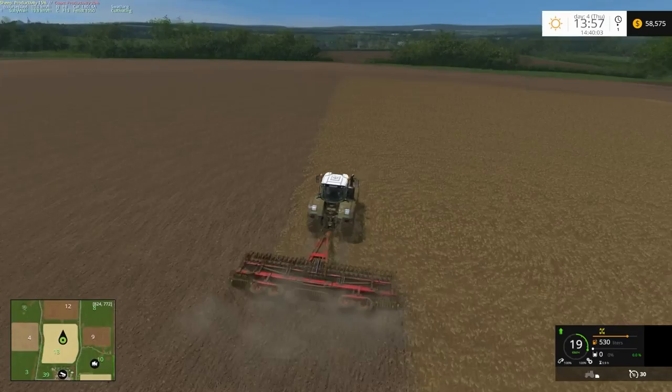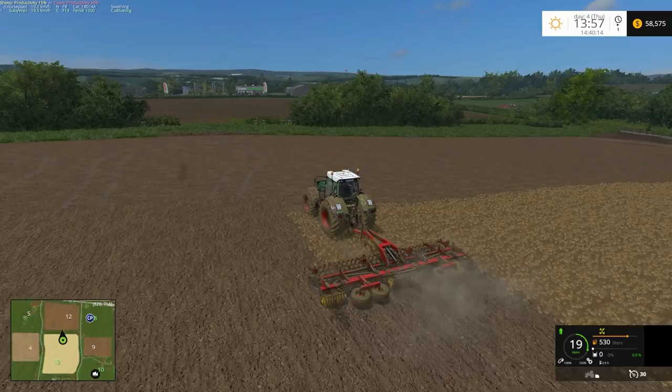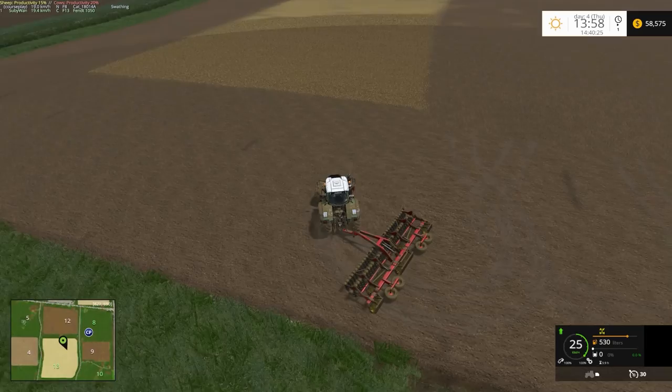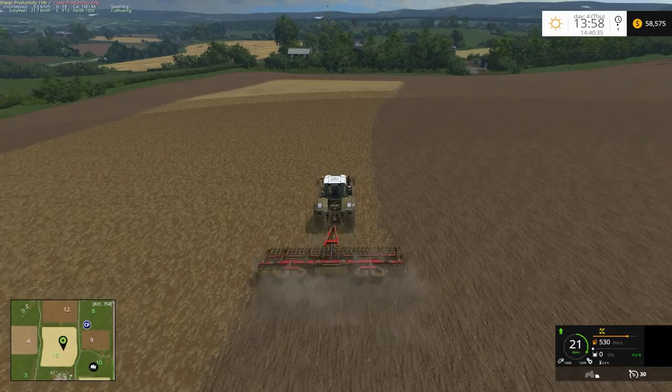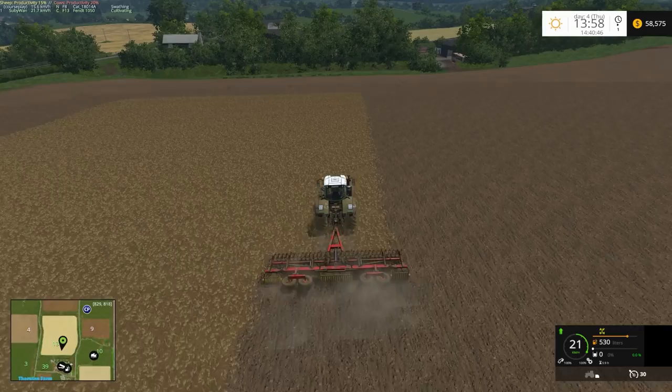From third-person view it does make the job a lot easier than in-cab — at least I can look around. There's the Cat over there. This is just the end cultivator — I think it's 8 metres. I should probably give those chickens some grain too; once I'm done here I think that's something I'll have to do.